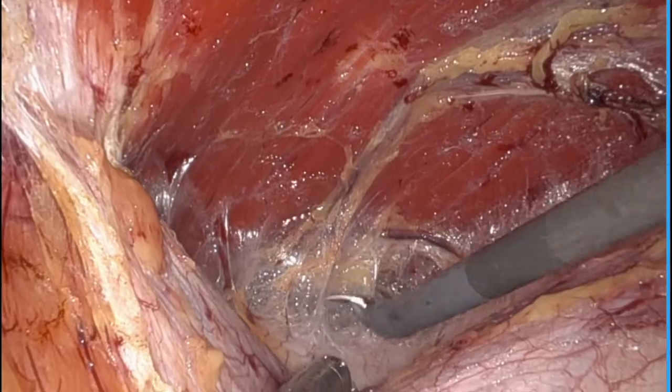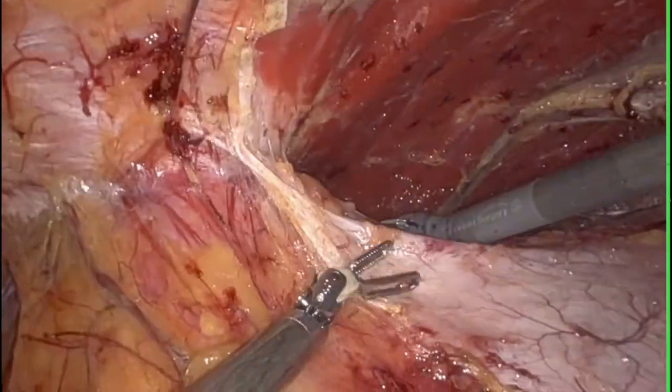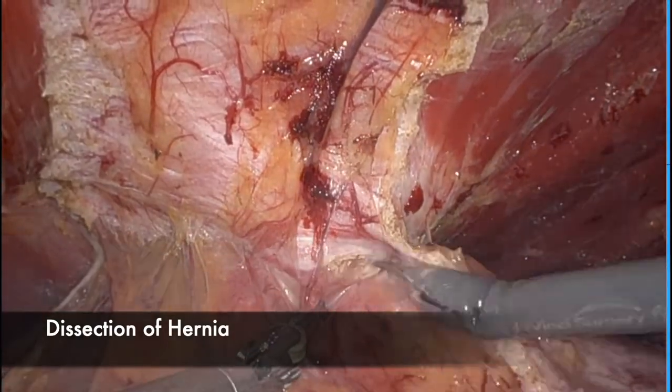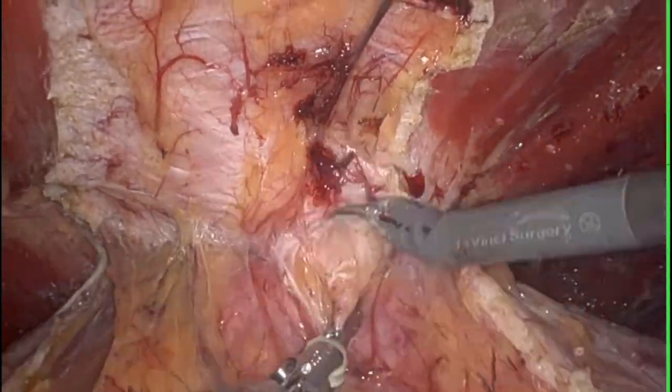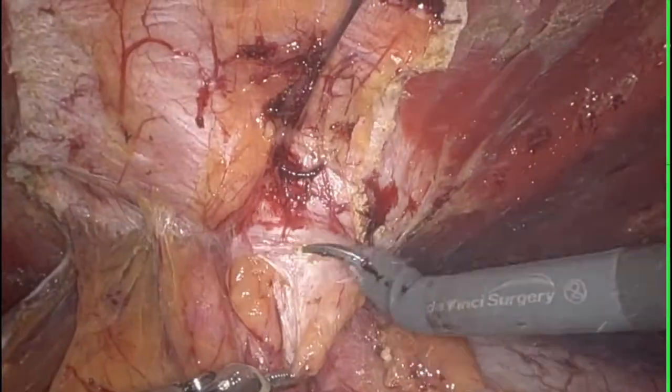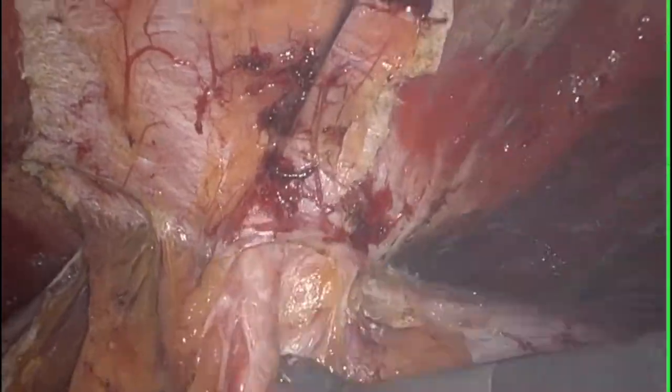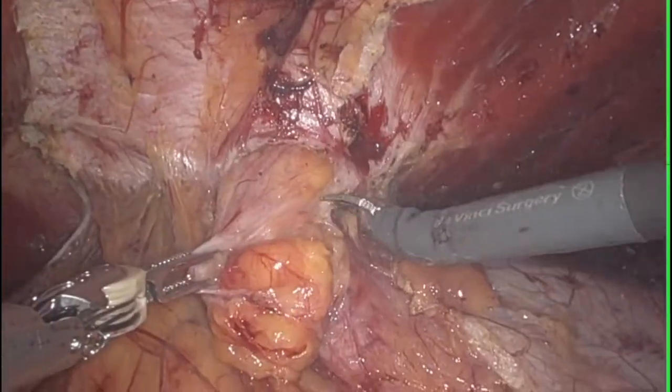You can see I dissected circumferentially around the hernia sac prior to addressing the actual hernia defect. We score the peritoneum around the hernia sac and then reduce its contents. I'm always careful to look for the potential of bowel lying within these hernia defects as we take these down.